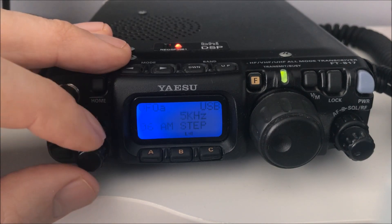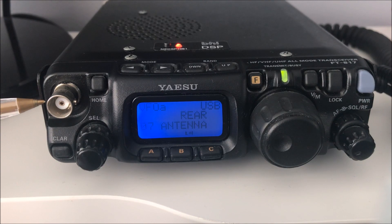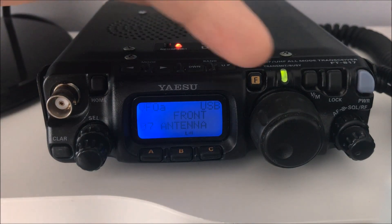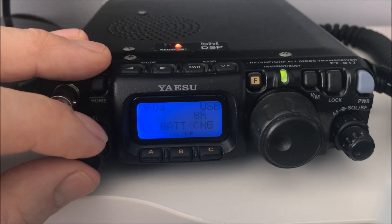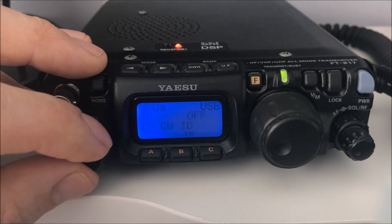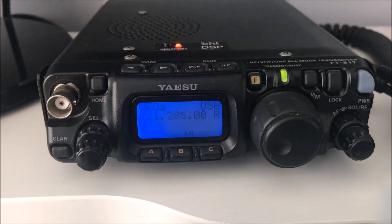Notice on the front of the 817 there's a BNC connector and an SO-239 on the rear. If you've plugged an antenna into the front, it'll be on rear antenna by default. Menu number seven - a quick turn of the VFO and you're on front antenna. Easy. You've got all sorts in there: battery charge, beat frequency, beat volume, color change. The ND has three cores, the 817 only has two. Long press again and you're out of the menu system.